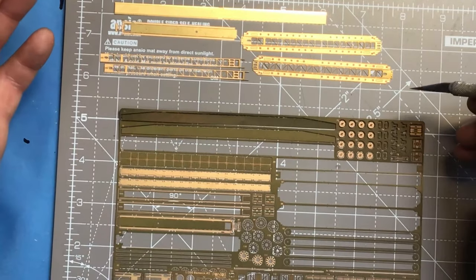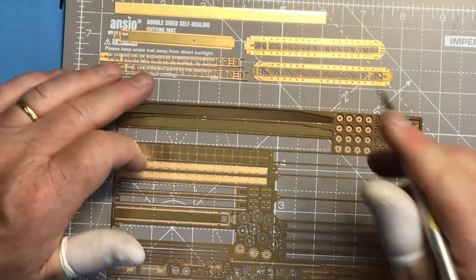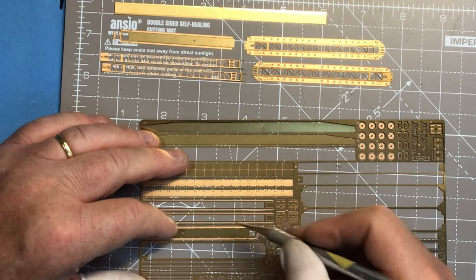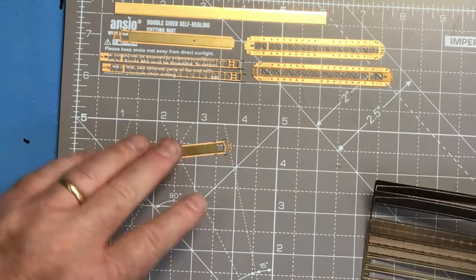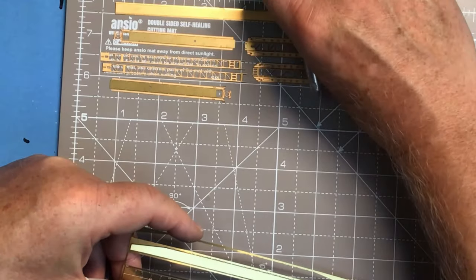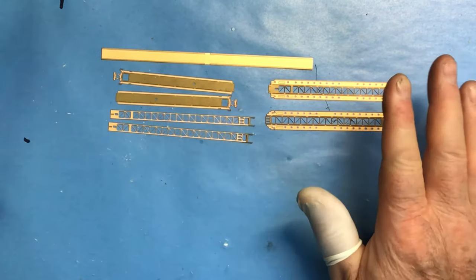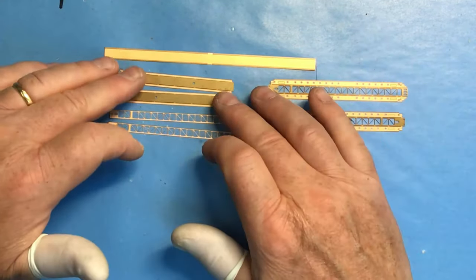Again we've got a bit of a struggle with the Pontos instructions in terms of the folds, because they're not shown - the instructions just show the parts as they are and then the parts already folded up without showing you where to fold them. What I do rather than struggle to understand what's going on is just start to make the folds where it's absolutely clear, and then once you've done that it sometimes becomes a bit more apparent how the parts go together. I'm just going to deploy the catapult to one side - the port side, which is the side I'm going to be viewing the model from once it's in the display case.